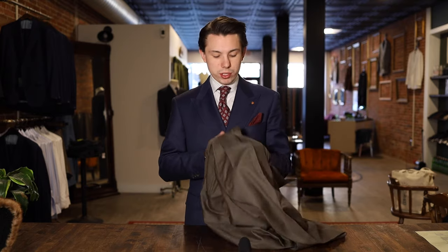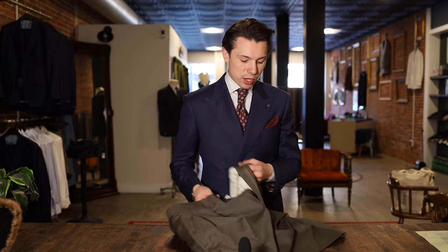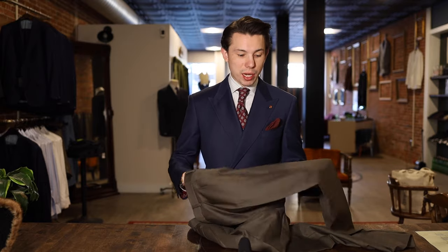Another thing to look for: these pants in particular have pleats. A lot of these older vintage pants with pleats are given extra room in the hips that isn't needed because they were made more for function than form. These pants are big everywhere — we're using them more as a demonstration piece, but you get the idea of how badly these do need to come in.